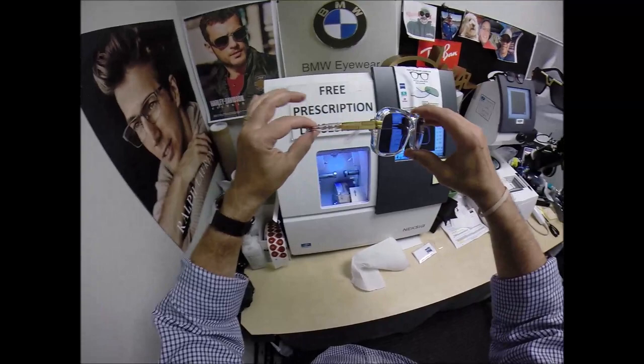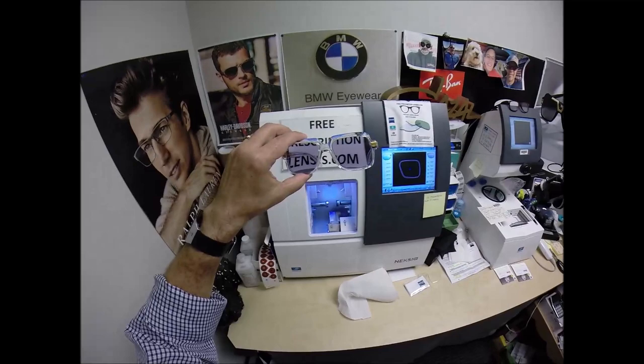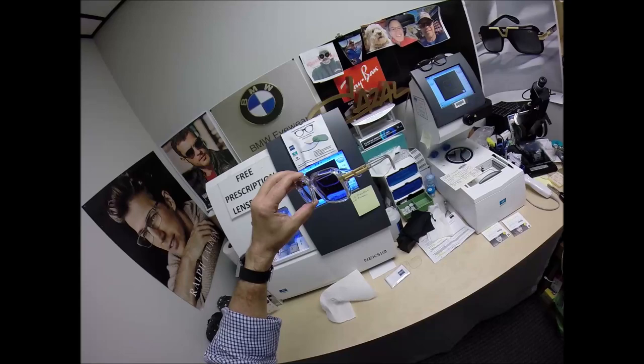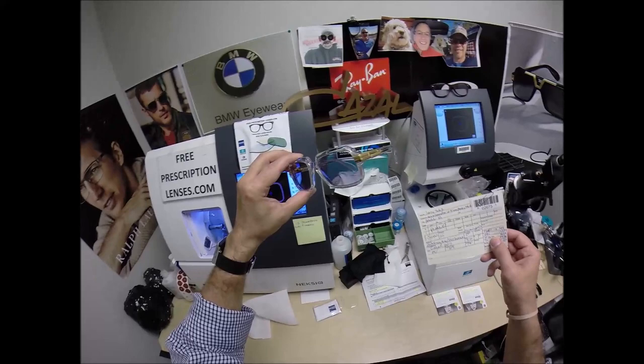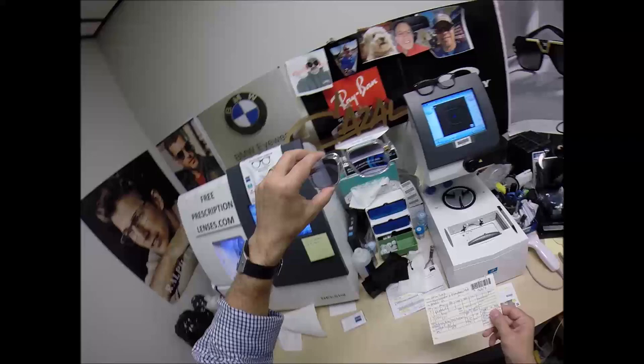It's going to be hard to beat this one. Cazal Legends is a classic — these are made in Germany. This is the most expensive and most well-made frame that I offer. I am an authorized Cazal dealer. If there's a frame out there you want that's not on the website, just go to the Contact Me page, let me know which model number, size, and color you want, and I'll check on price and availability. The Cazal 607 normally retails for $650 — I've got all the Cazals on sale. This one is $399.